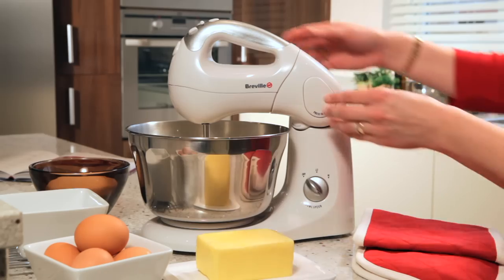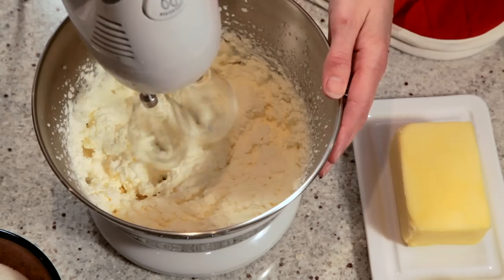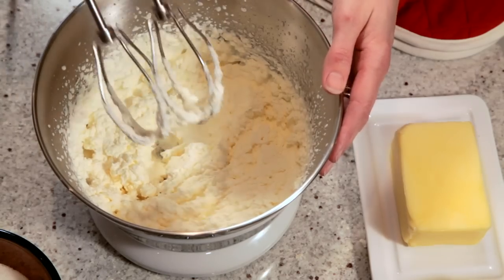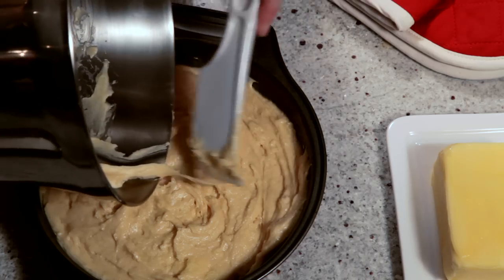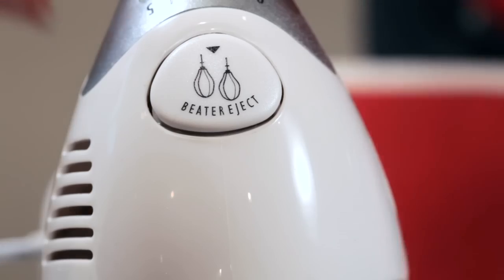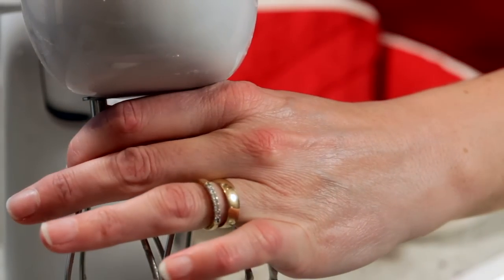The mixer can be easily removed from the stand where it becomes a useful hand mixer. And when you have finished, the uniquely shaped Breville spatula fits the bowl shape and makes short work of getting the mixture out of the mixing bowl. There is also a handy safety feature allowing attachments to be easily ejected only once the mixer is switched off.